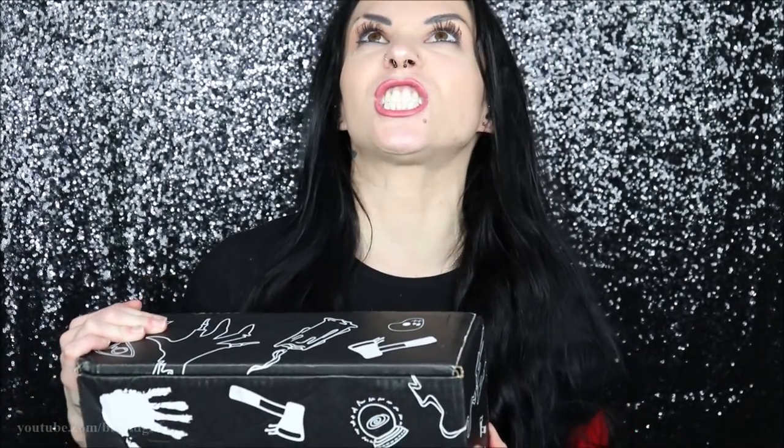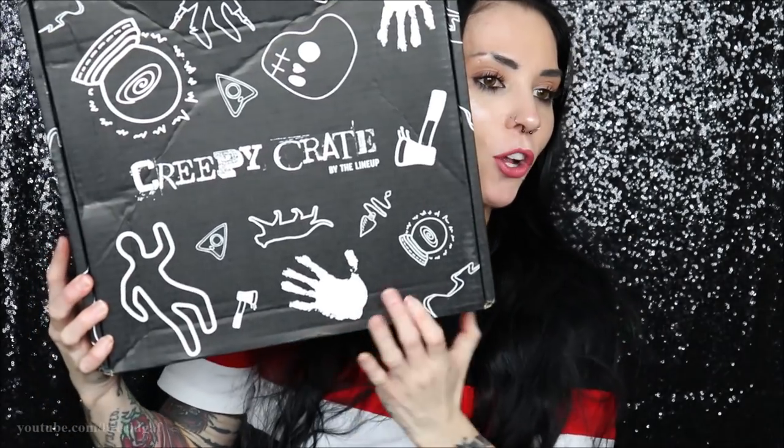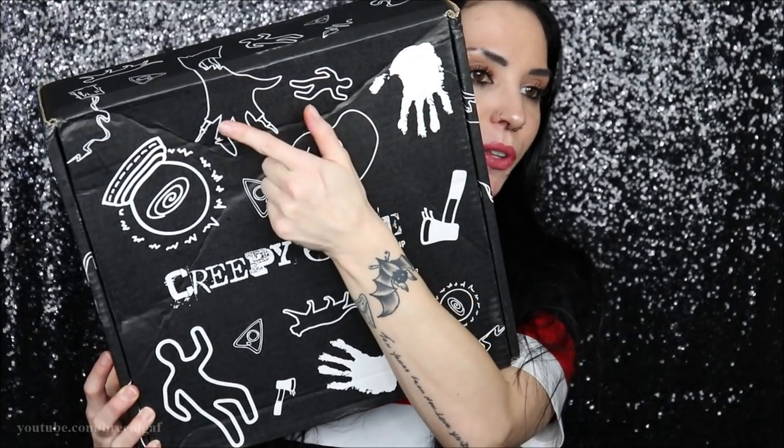So we are going to open this up and see what goodies we got. I am so excited. First of all, look at how cute the box is — it has all these really cool things. I love this right here with the hand with the bones all exposed. So without further ado, let's go ahead and get to unboxing this Creepy Crate box.